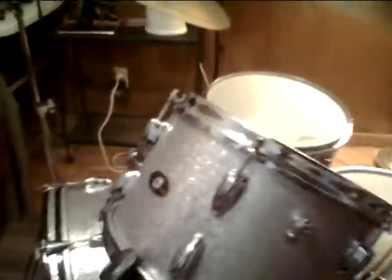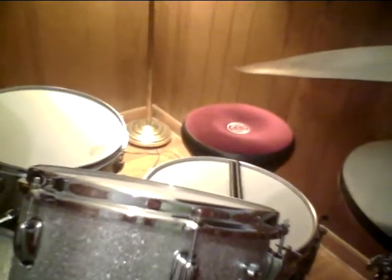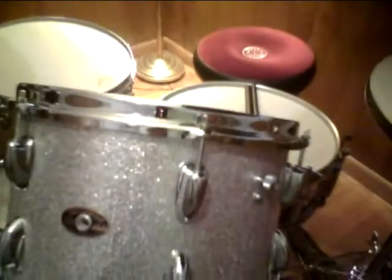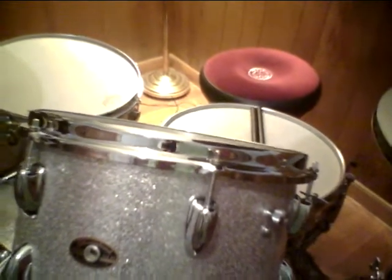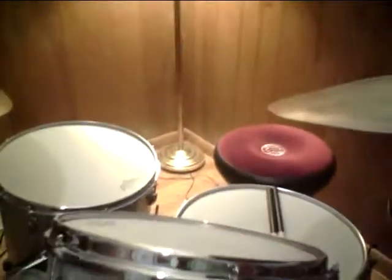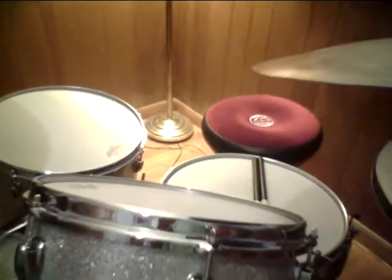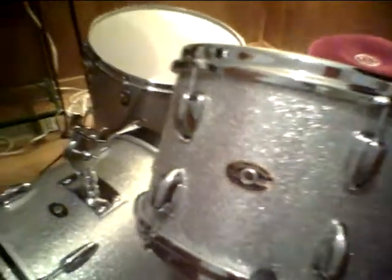This is my basic jazz setup that I would use in a jazzy situation. Of course you can play these drums in any situation — pop, top 40, country — but it wouldn't be ideal for real heavy metal or hard rock type music, which I don't play anyway.